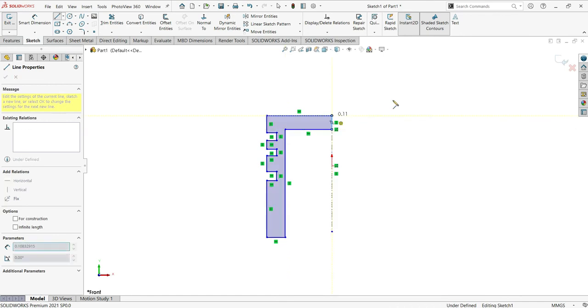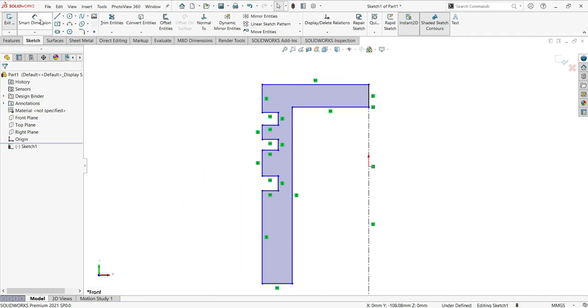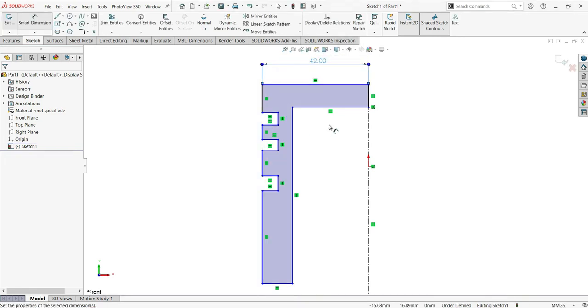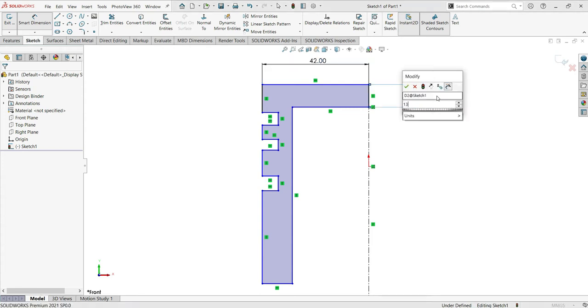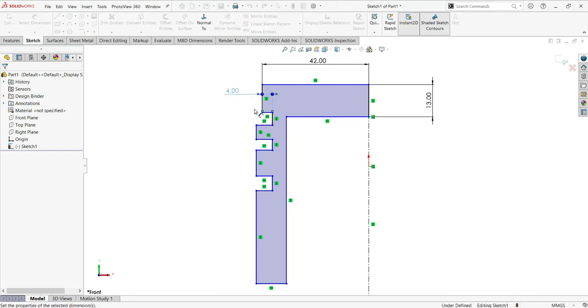Now let me use the Smart Dimension and start making my dimensions. Here will be 42, and here will be 13. Good. And here will be 4. Just here, make the dimension for this part like that, and here it will be 4 as well.